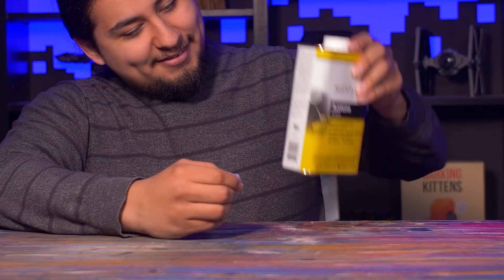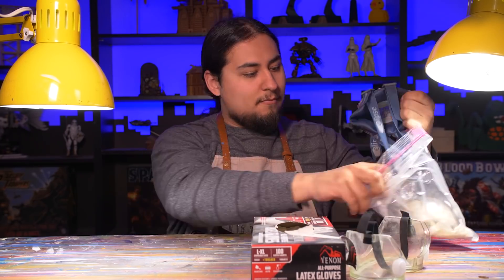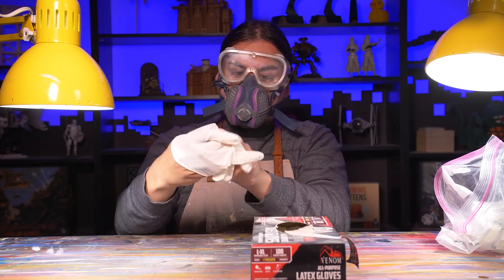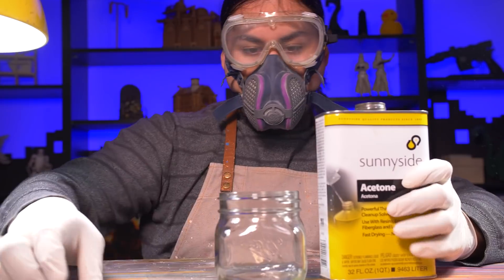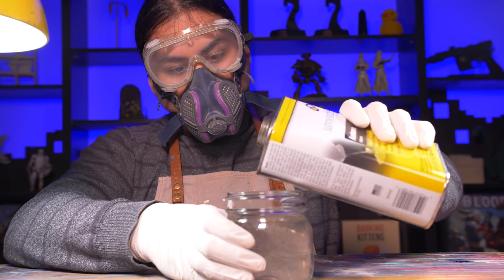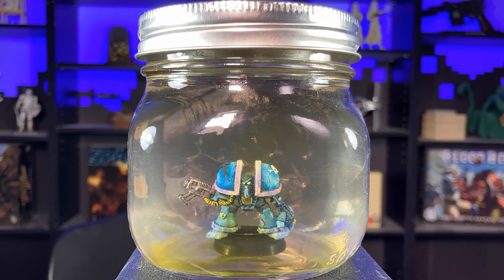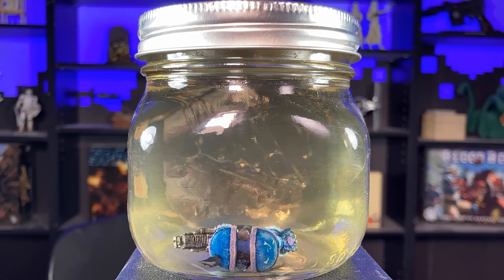But with this metal model, I'll make an exception. Metal models are super easy to strip because you can use the good stuff. This is acetone — nasty stuff. It's often found in nail polish remover and paint thinner. This stuff liquefies plastic models but won't hurt metal, so it should do the best possible job of removing this 30-year-old paint. I was hoping this would look cooler than it did. The paint didn't fall off, it just loosened. The plastic base I put it in did liquefy, though.